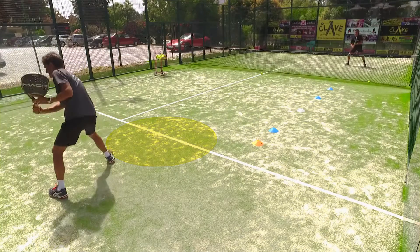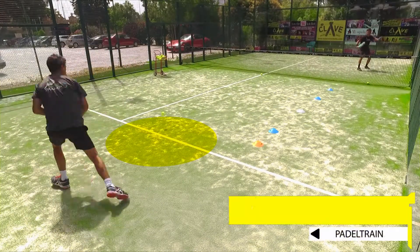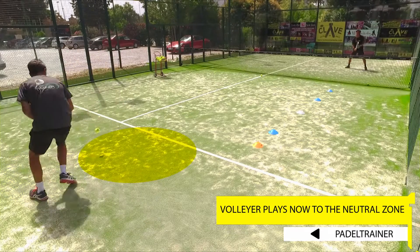The second variation will be by hitting into the backhand of the defender, who will be forced to recover to their original position after every shot. It's essential that the defender recovers to the middle after every backhand they are playing.